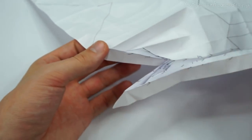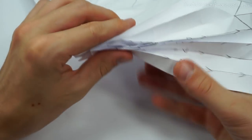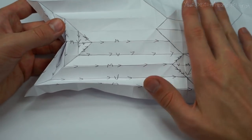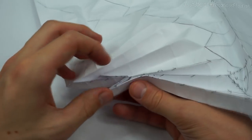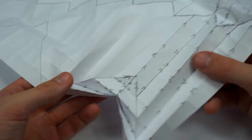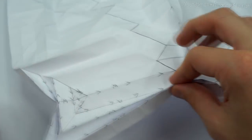It collapses nice and neatly - you shouldn't need to force anything in place. Maybe when you get more complex ones you will need to, but in this case you don't. This is just a simple one to start with. There is quite a lot happening, but the more you do crease patterns, the easier it gets. It's all about your experience. Even if you watch this whole video, you won't be a master of it - you need to keep attempting crease patterns in order to get better. Practice a lot and don't worry if you fail.